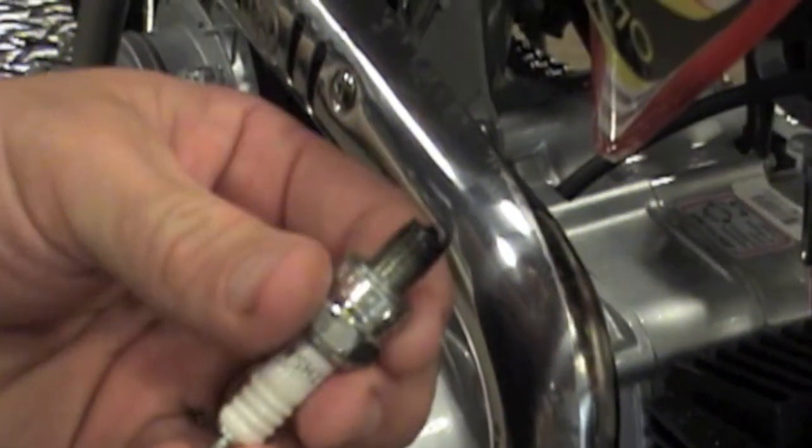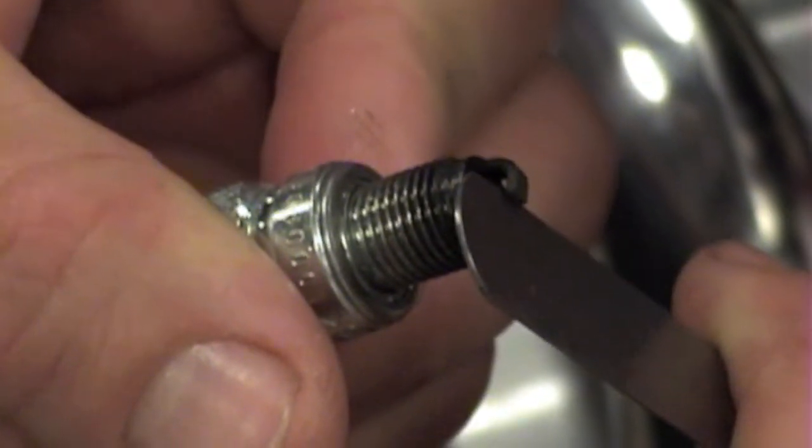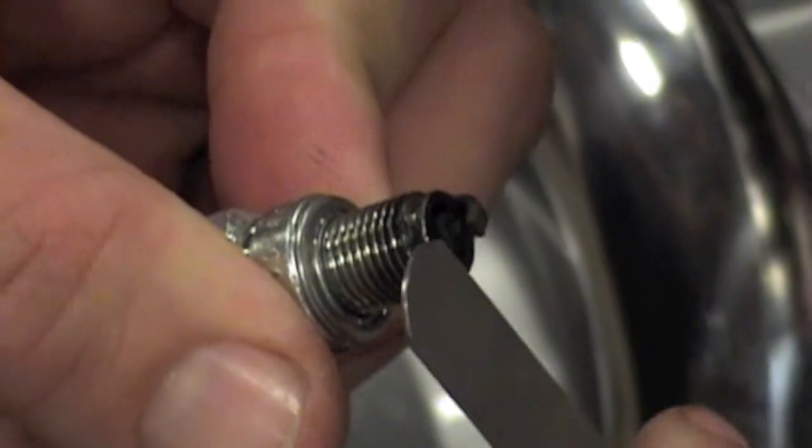What we're looking for is to make sure that the plug has the proper gap between the electrode and the top. We use a 24 thousandths feeler gauge — it should just slip right in there, with a little bit of friction, which this one does.